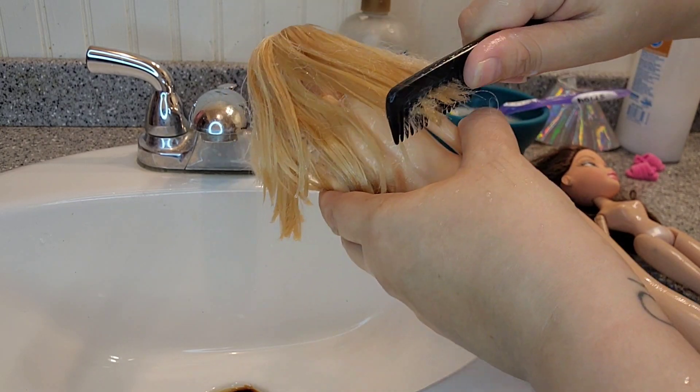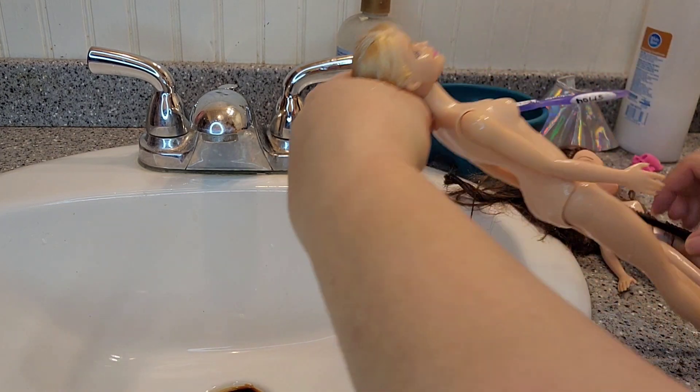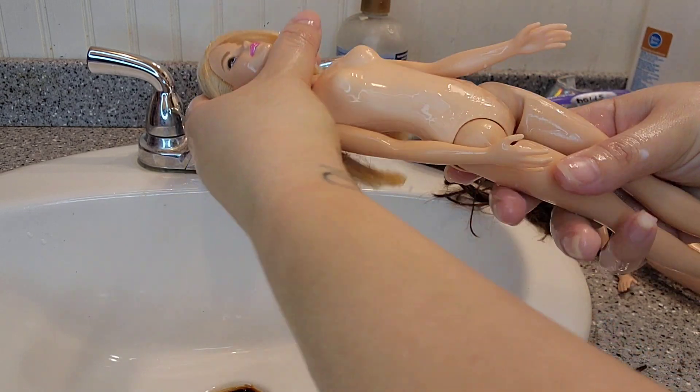I'm just brushing, and the doll's hair was really tangled even though it doesn't look like it. This doll's hair was kind of funky and I might re-root her later on. I don't know — maybe give her away. I don't like the doll with the flat feet; they're weird. I prefer OG Barbies.